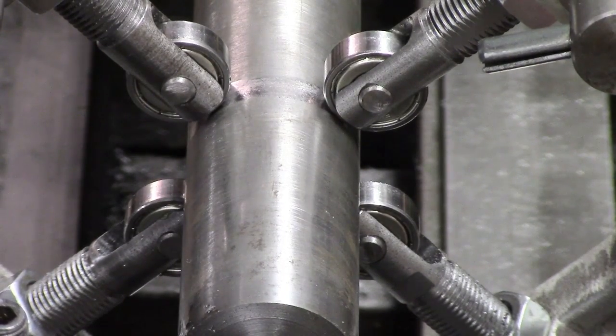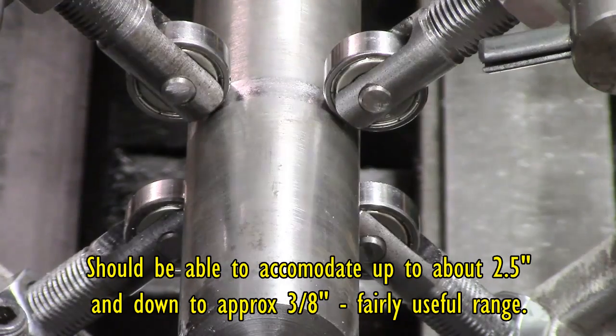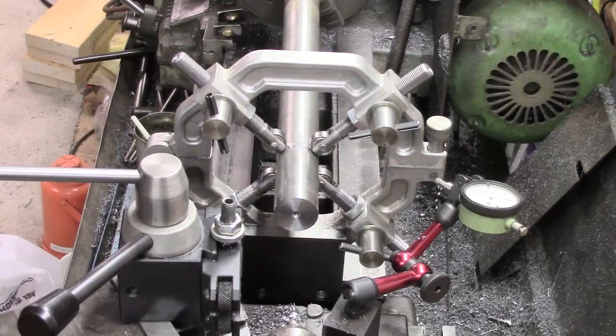Fairly quick demo. I don't think there's much else I can show about it. The nuts give me the final setting and then lock down. So the setup doesn't take too long except for the last thou or two. And basically, there it is.